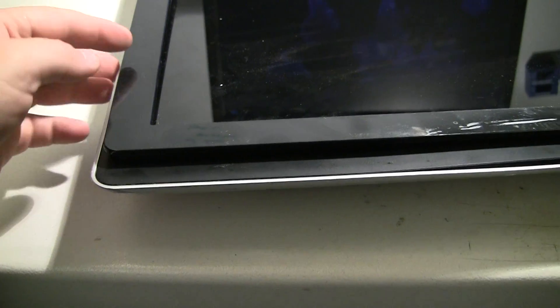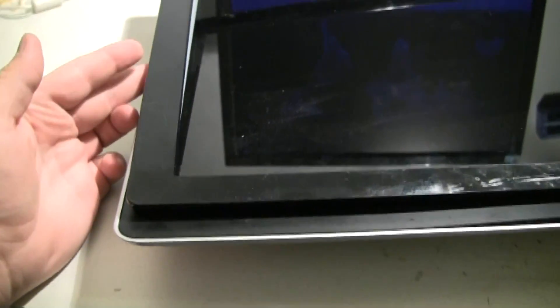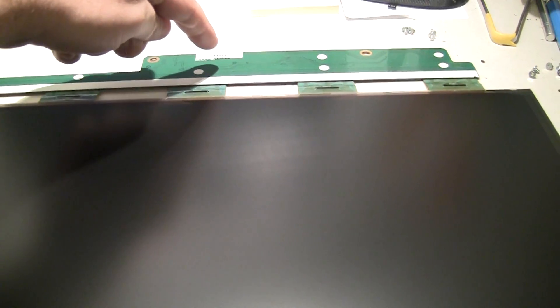The front bezel does unclick fairly easily — you get a screwdriver under it and around between the two pieces and it'll unsnap and come off. I've separated a bunch of the frame from the actual LCD. The LCD is super thin and the PCB was just kind of sticky-taped to the back. Now this is the interesting part — you can see it's kind of yellowed on this side.